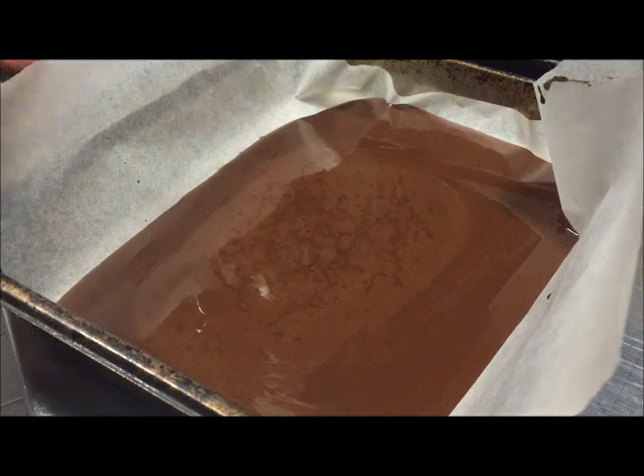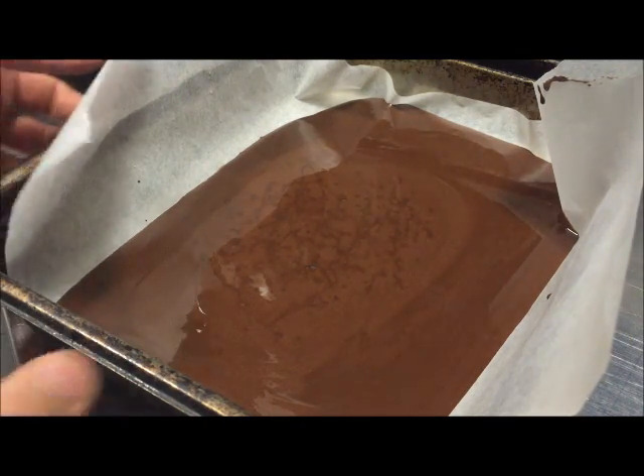What we'll do now is go ahead and put this in the fridge. You're best leaving this overnight so it goes perfect, but even about three hours should do it. Then we'll come back and check on it.